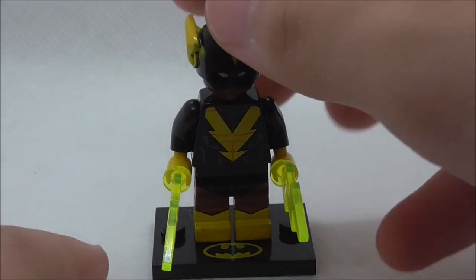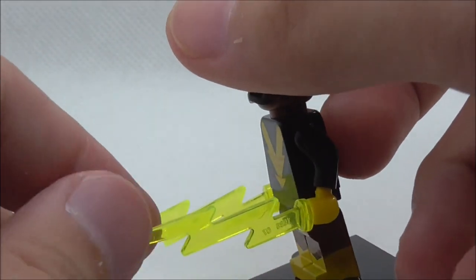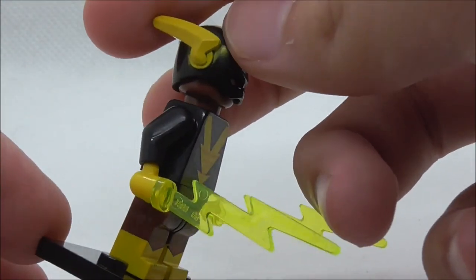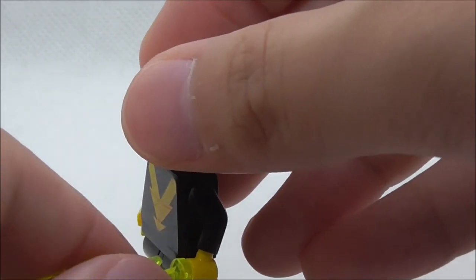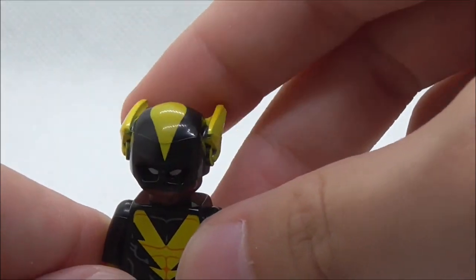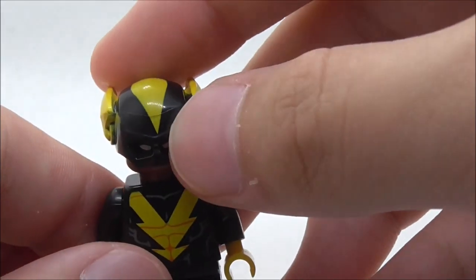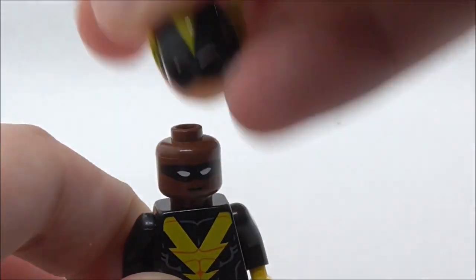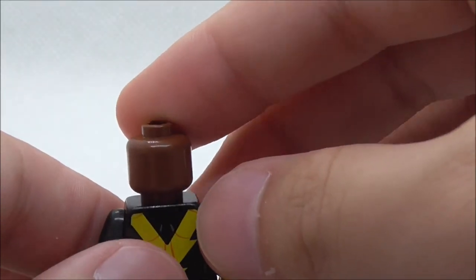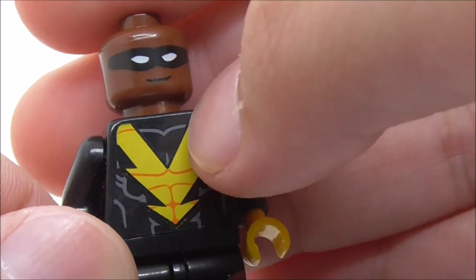The second figure here is Black Vulcan. He has a printed base plate and comes with two lightning elements. I'm not sure if it's accurate to the original LEGO version because it looks a little bit different. The figure itself has a Flash helmet in black - looks pretty cool - with a yellow design, and under there is a mask with white eyes and an empty expression. There is no alternate expression for him.